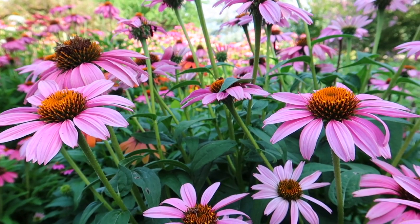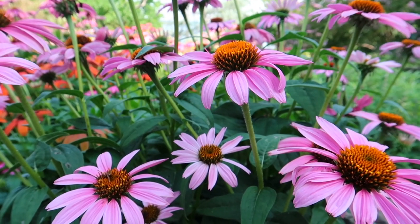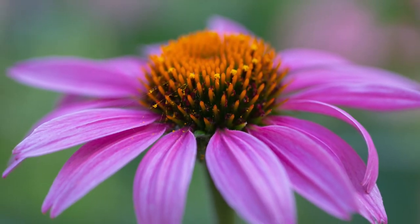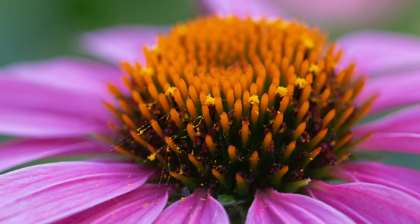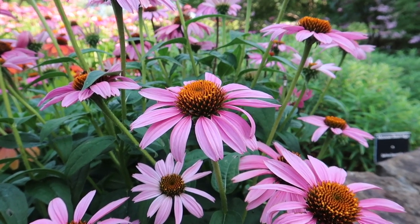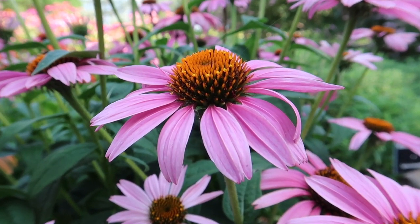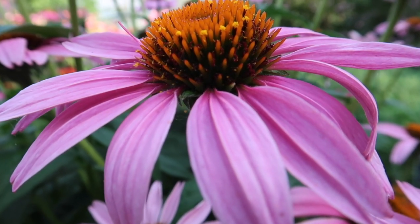One of my favorite things about using a macro lens on my phone is how quickly I can set up and get a shot. I was taking photos of these echinacea flowers with my DSLR when I noticed something tiny hiding inside one of the flowers. I was getting ready to leave when a little jumping spider emerged. It was so tiny I knew I had to use my phone and little macro lens to get close enough. I had just a few seconds and snapped some photos before the spider went back into its little home.